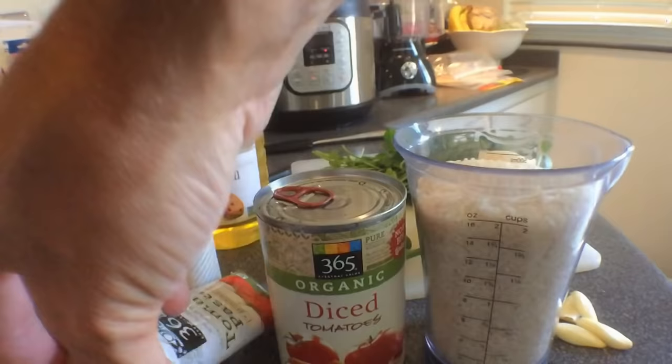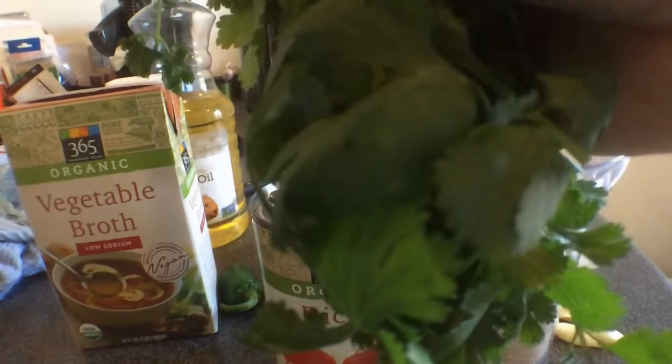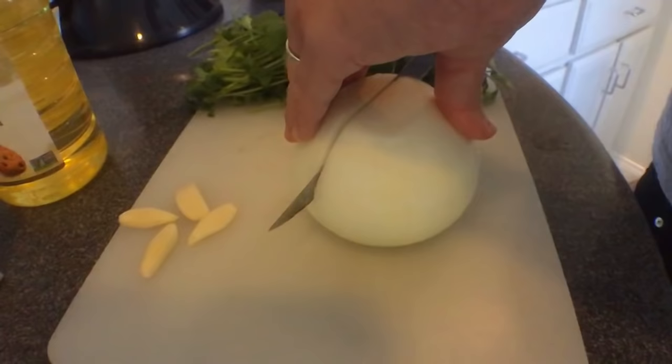We got to make rice. For the rice you need rice, garlic, diced tomatoes, tomato paste, broth, oil, some jalapeños, a lime, more onion, and a lot of cilantro.